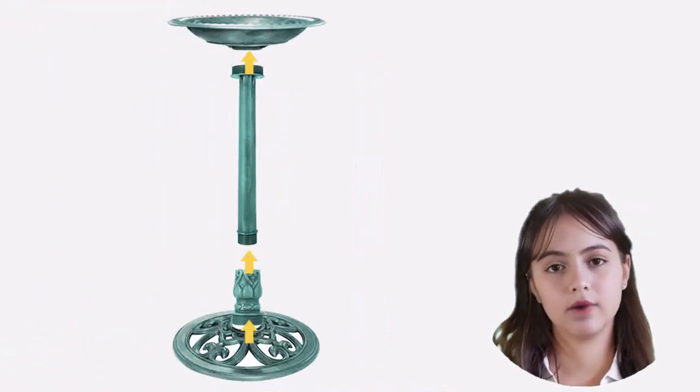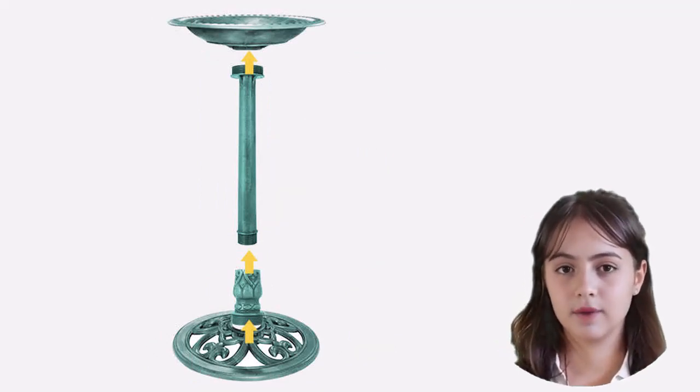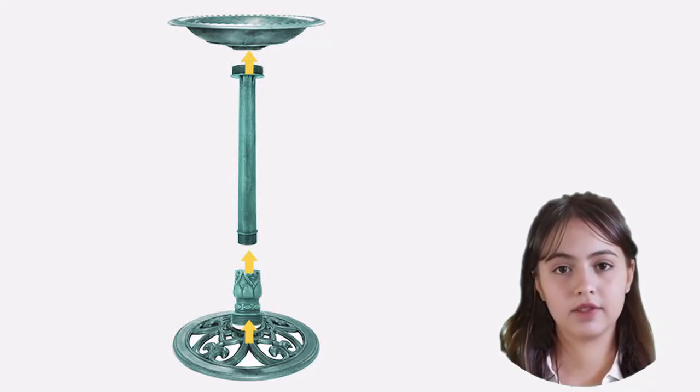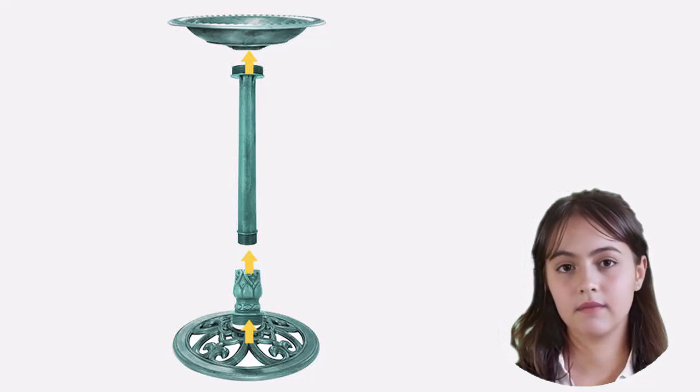Setting up this birdbath is a breeze, with just four easy-to-assemble pieces. And the best part? It's incredibly lightweight, making it a versatile choice that you can easily move around your yard or garden. Finding the perfect spot for you and the birds to enjoy together is a breeze.